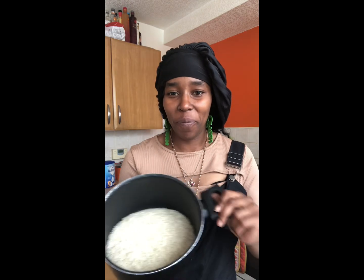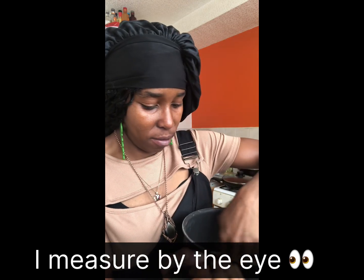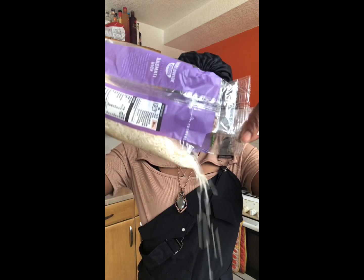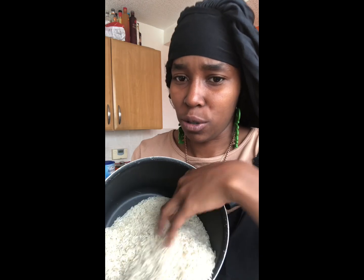Hey guys, cooking rice. So I've just poured some basmati rice in the pot — I've done about this much. If you put my hand in, it's up to here. Might need a little bit more actually, guys. Yes, got the rice in there — oh my god, I'm pouring the rice on the side! What is wrong with me?